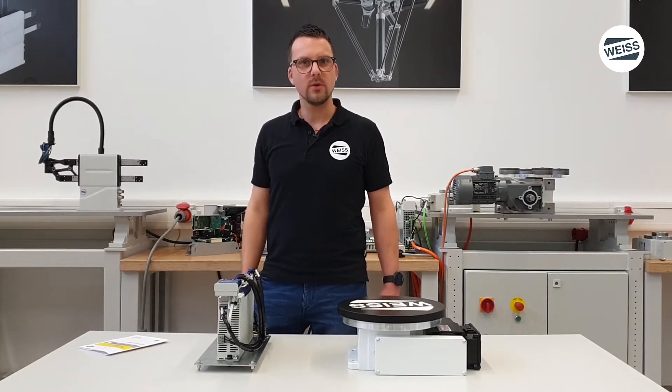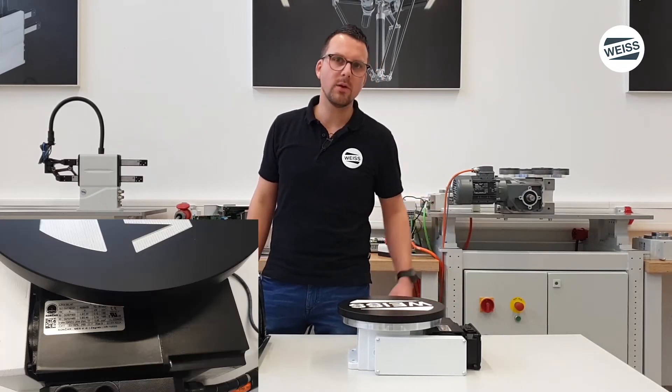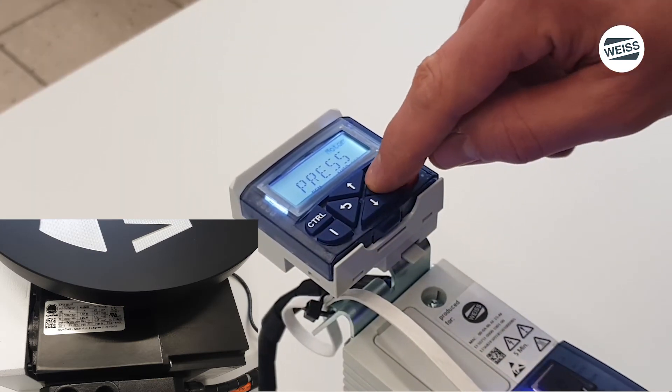The last step is the motor selection. You find the information on the motor nameplate and enter it into the display.